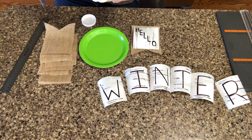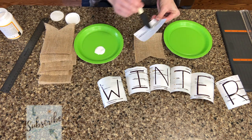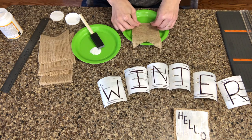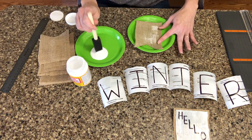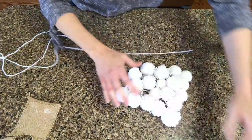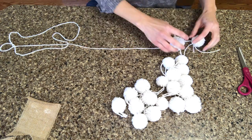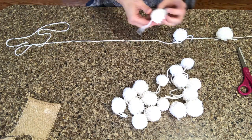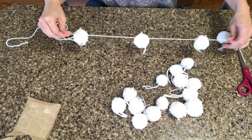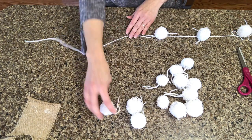I just glued those together using some Mod Podge and a sponge brush. While that dries, I wanted to make a pom-pom garland, so I'm just going to take a piece of yarn. I already batch-made the pom-poms — I'll link the card above so you can watch the tutorial on how easy it is to make a batch of pom-poms. Now that I have them all ready, I'm just going to attach them about every six inches. I didn't tie the knot too tight so I can slide them and position them where I want.